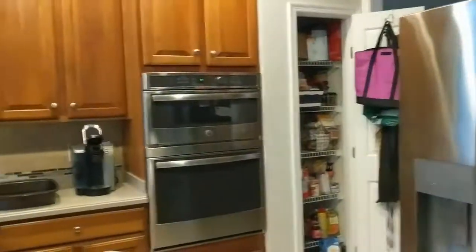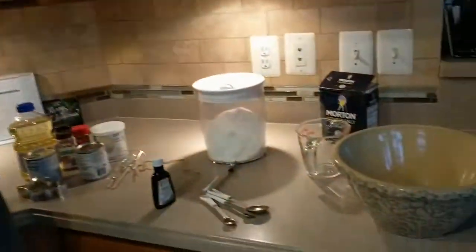Hey everybody, the sugar cookies are in the fridge chilling for a couple of hours. But in the meantime, we're going to do some chocolate chip cookies.